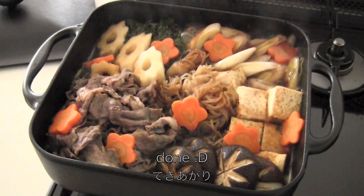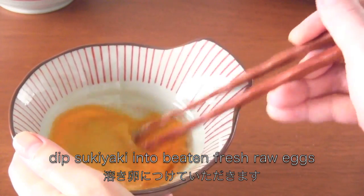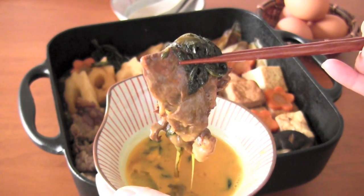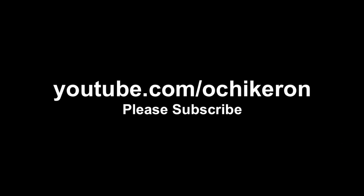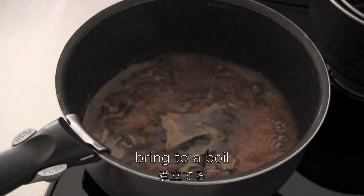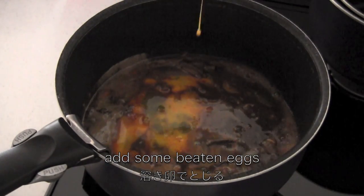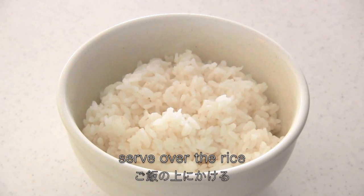And now it's done! If you like, you can dip into fresh beaten eggs. Thanks for watching — I hope you enjoyed my tutorial. On the next day, if you have leftover broth, you can bring it to a boil, add some beaten eggs and steam, then add rice and serve on top of the rice.